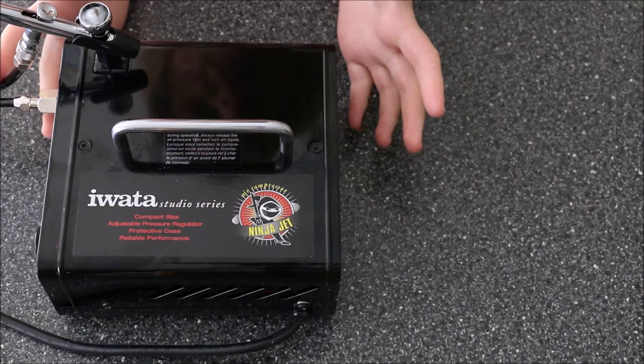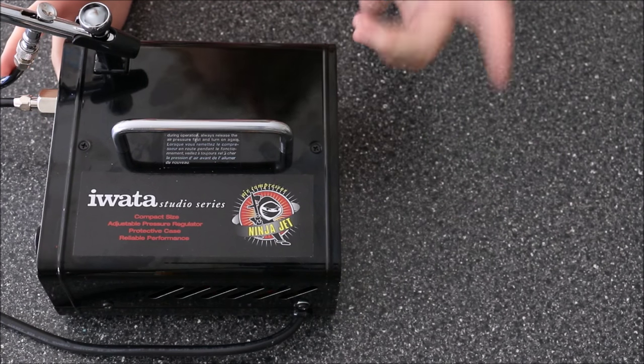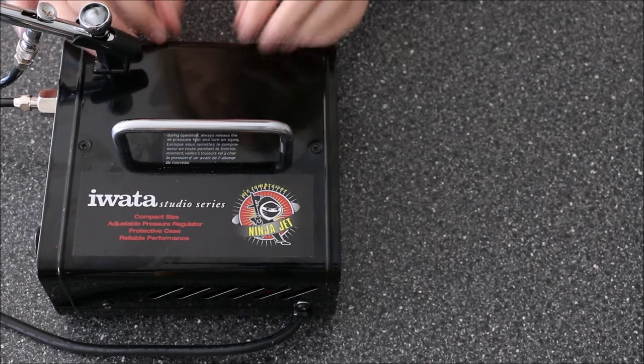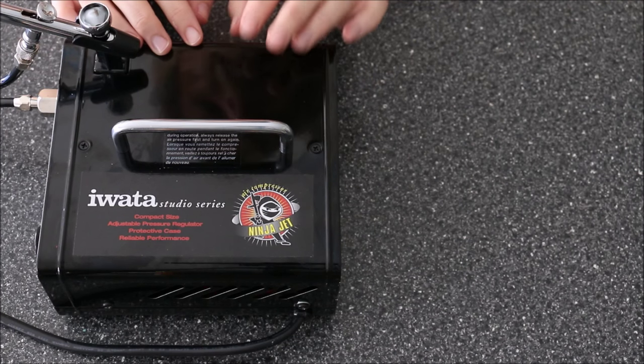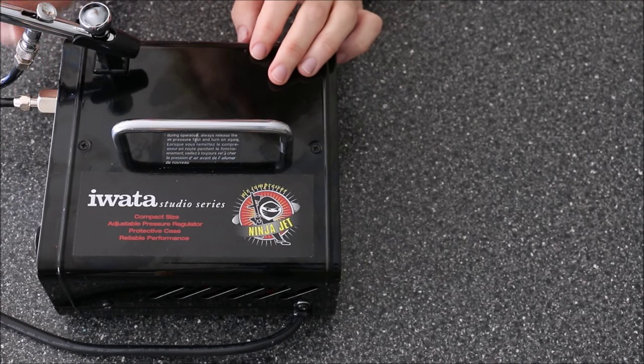This is the airbrush that I use — this is the White House Studio Series. I used to use a single action airbrush, which was the Dinky Doodle airbrush. This gives you a lot more control because it is dual action.